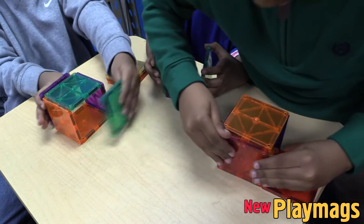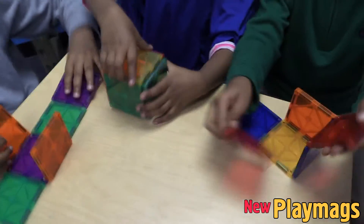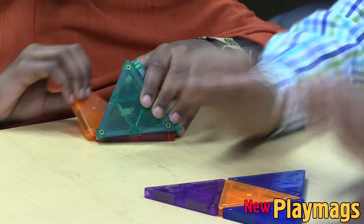We can build a cube and count the number of faces and edges. The students can then unfold the cube to see what it looks like. The same with pyramids.